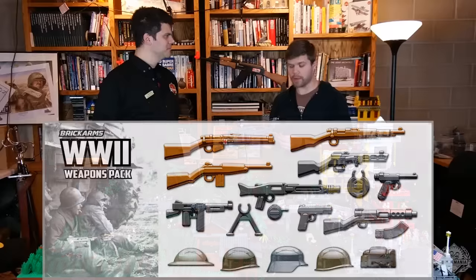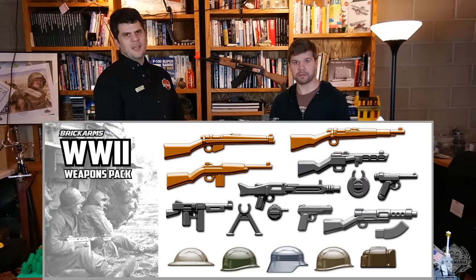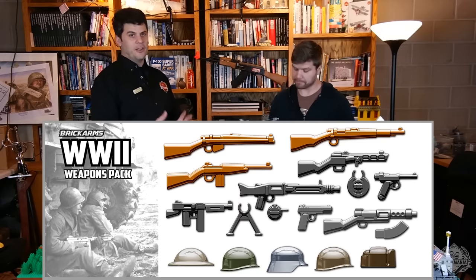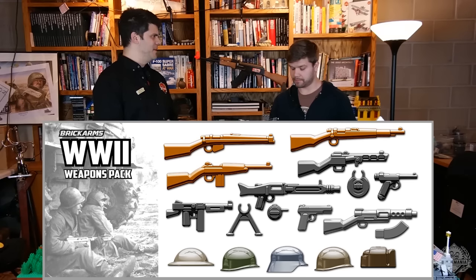Next up is a World War II weapons pack — it's a general assortment of Allied and Axis stuff. A really good starting point if you don't know where to begin your armies. It's got a little bit of everything, and if you're doing stop motion, everything you would need is in that pack.